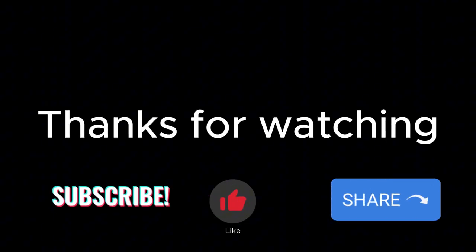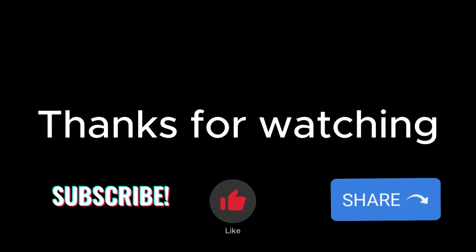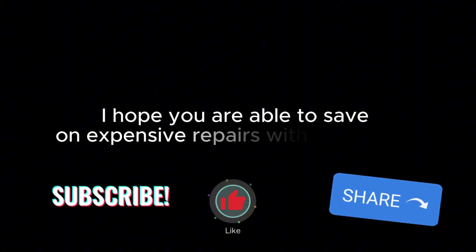I hope you've enjoyed this video — it's a boring one I know, but I hope you've enjoyed it. Please don't forget to subscribe, like, and share this video. I hope to see you in my next video — bye for now.